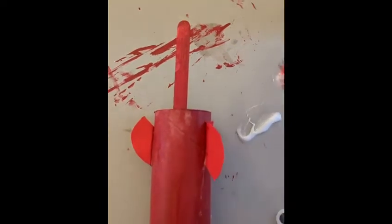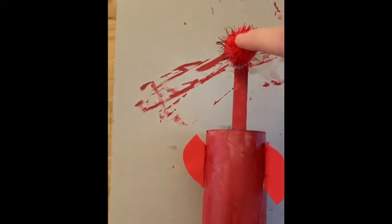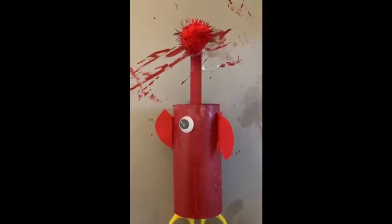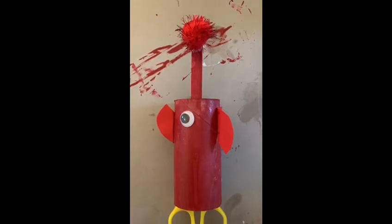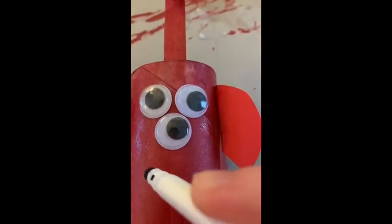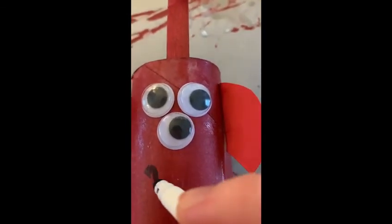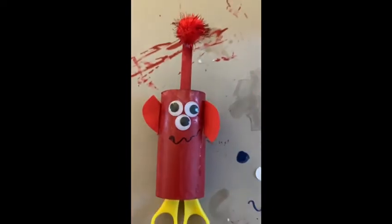Once your ears are nice and secured on, you can get your pom-pom, douse it in some PVA glue and then stick it up the top of your lolly stick. Pop some scissors up the roll to keep it secure and then put your googly eyes on. Once you've done that grab your felt pen and draw a wiggly smile and leave it to dry.